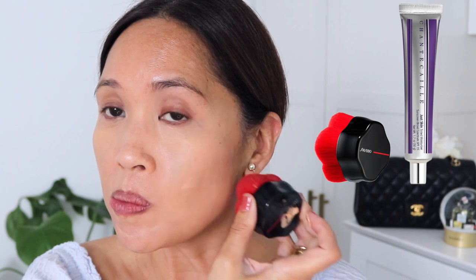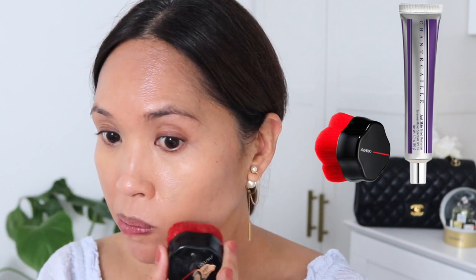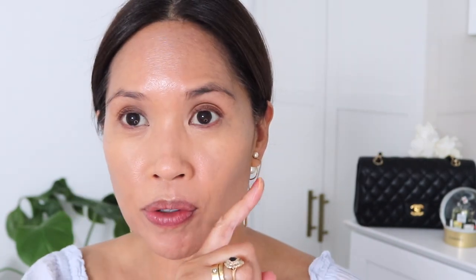Now going in with the Chantecaille tinted moisturizers. I have mine in Glow and in Tan, and I'm going to mix two of them together. Starting on the outside first, then gently going on top of that concealer. The concealer moved around a little bit, so I'll fix that and then go in with the tinted moisturizer again.